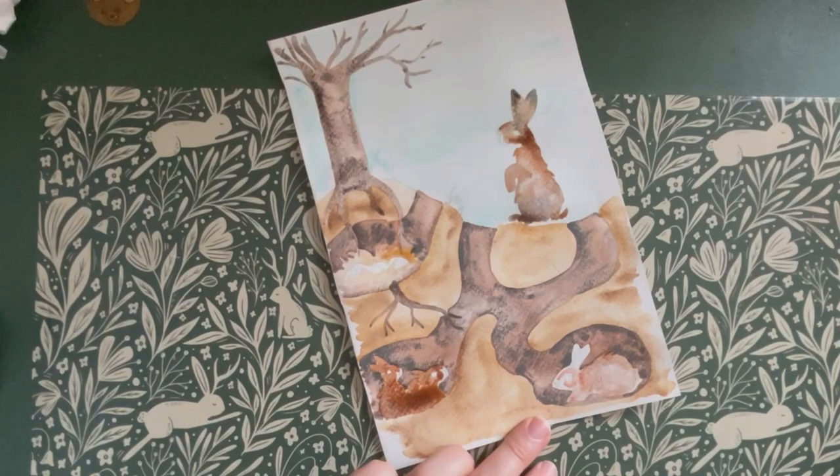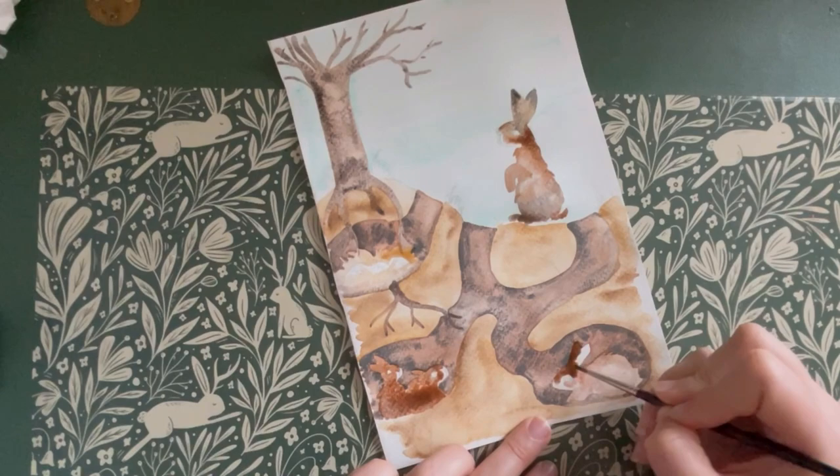At this age they are old enough to leave their mother, as she will have another litter arriving shortly.